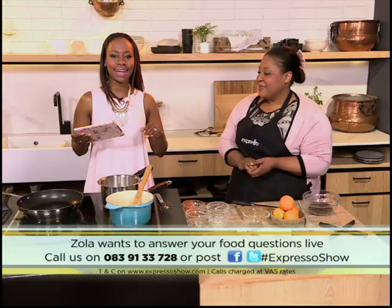0839133728 — you've got a burning question? Let us know. Zola will explain this again later on when we have time. We'll have more of your culinary hotline, but first we're going to take a short ad break.